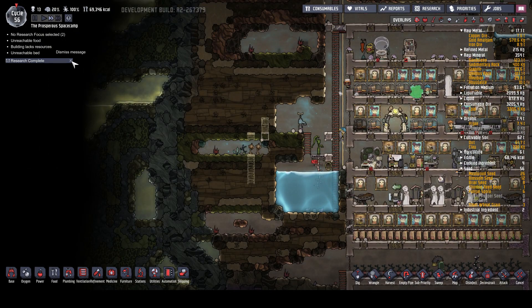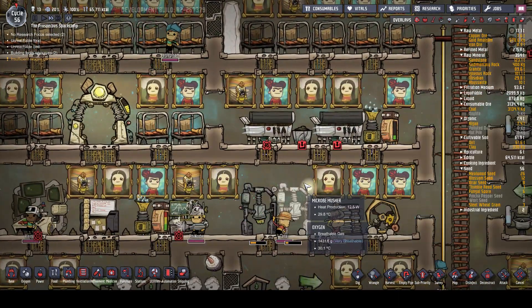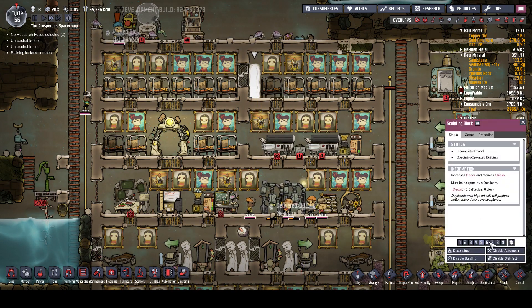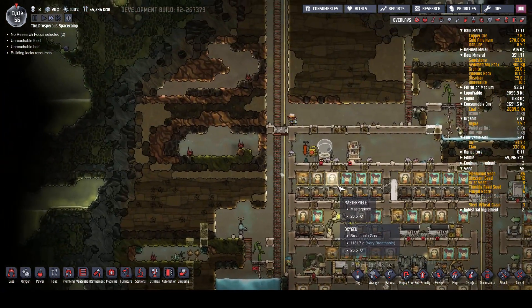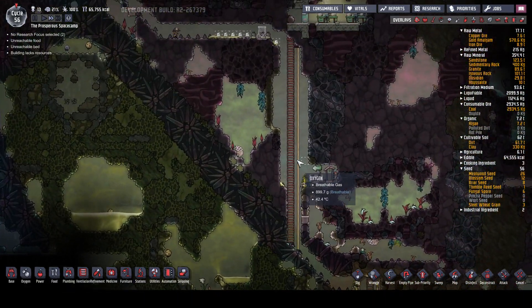At the moment food's going okay. Research is complete. Unreachable beds - no, that's fine now. That needs to be put up to six, so that gets done. We've got two spare beds. We had somebody die last episode.